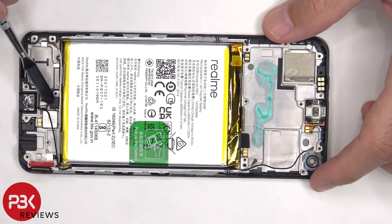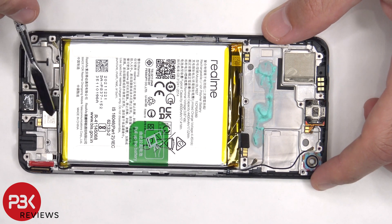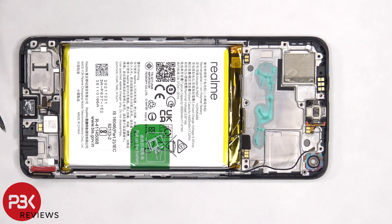The fingerprint sensor is held down with some adhesive, and the x-axis vibrator motor is located here, and that's also held down with some adhesive. There are also rubber gaskets over the microphone openings, as well as the opening by the flex cable for the screen.